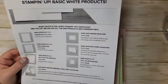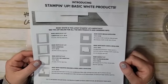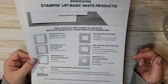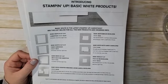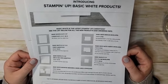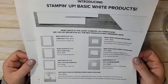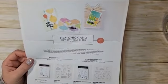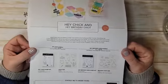Make sure you are subscribed by January 10th — the link to subscribe is in the video description. Also, our Basic White products are available. Last month I mentioned that our Whisper White products were being discontinued because of the paper mill having to shut down due to COVID, but Stampin' Up has found a replacement. I just ordered them yesterday, so as soon as I get them I will compare them to our Whisper White products and let you know.